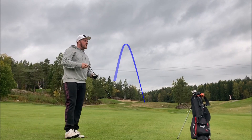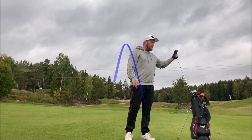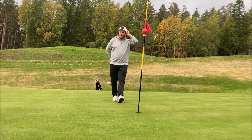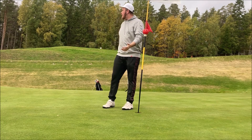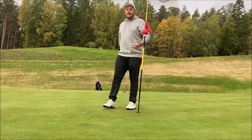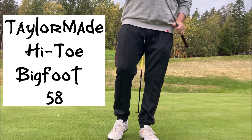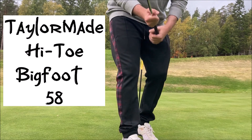We are just to the left of the green — I hit the hill but got a good bounce and kick to the right, so we're close to the green. As I mentioned, I got a new club, and my ball is in the rough just beside the green, pin high — a perfect lie for my new club, the TaylorMade High-Toe Bigfoot 58-degree wedge. I'm going to try to get it close to the pin.